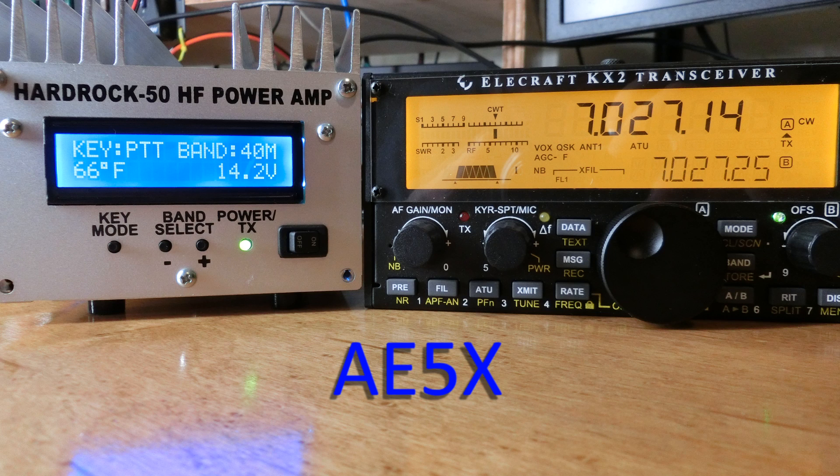Hello, this is John, AE5X, and I wanted to make a short video demonstrating the capabilities of the HardRock 50HF amplifier when used with an Elecraft KX2 transceiver.